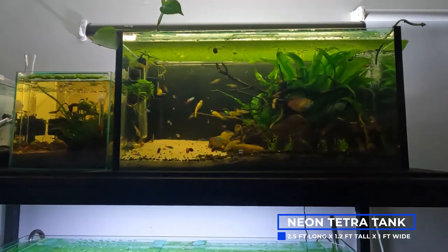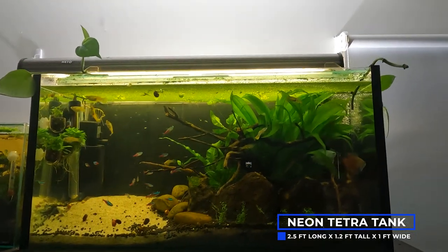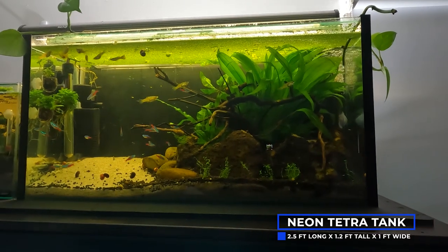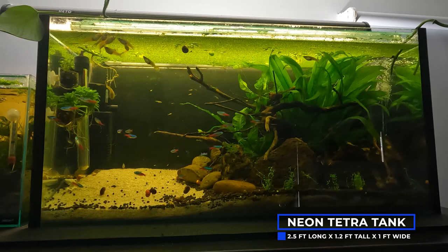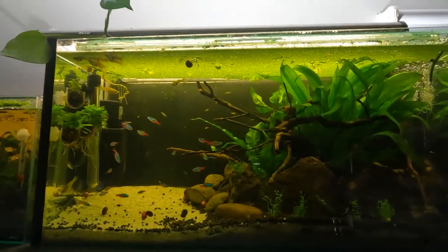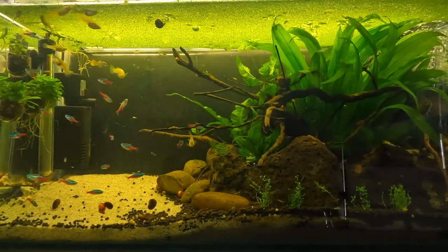This tank is my Neon Tetra tank, which was scaped quite a while ago now and is definitely on the list for a redo. The plan was to keep this tank just Neon Tetras and Sterbai Corydoras; however, as you can see, my female Guppies, their babies, and two male Dwarf Gouramis have made it into the tank. They are just stopping by for the moment and hopefully it'll go back to just Neon Tetras and Sterbai very soon.